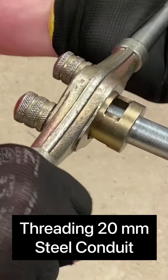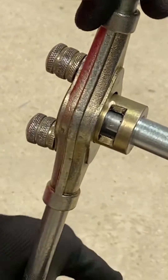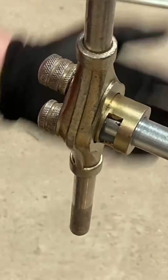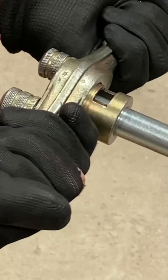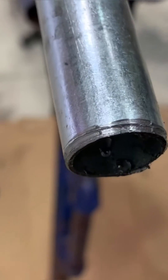I'm going to go in dry, so we're not going to add any cutting compound at this stage. I'm going to cut the first part of the thread, pushing really hard with slow movements. I've got my foot on the conduit bending machine to stop it pushing over. Notice it's gripping now — I can't pull it off, so I must have started the first part of the thread.